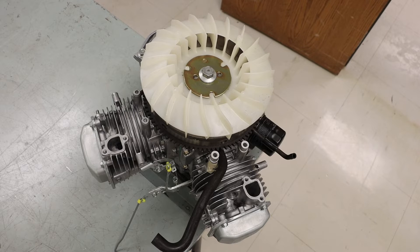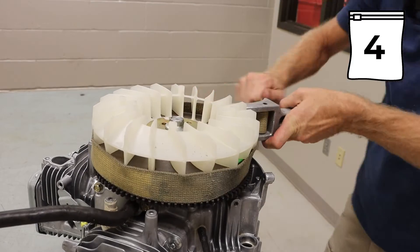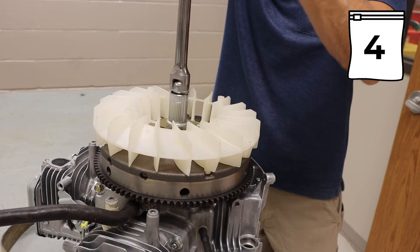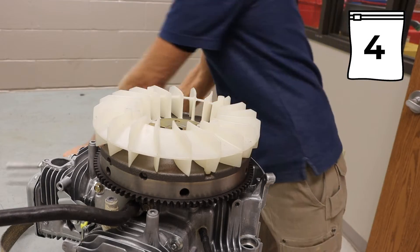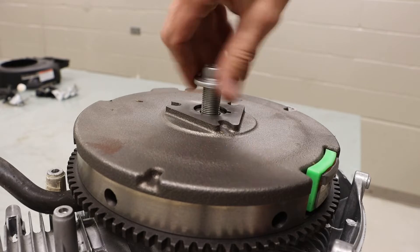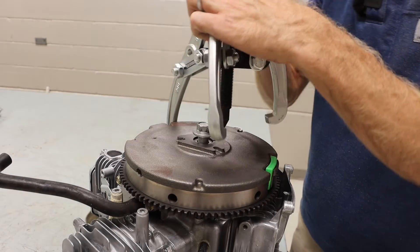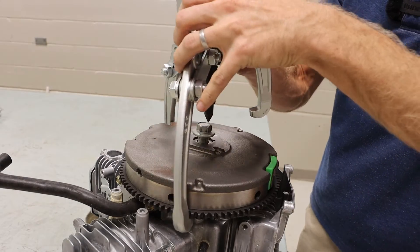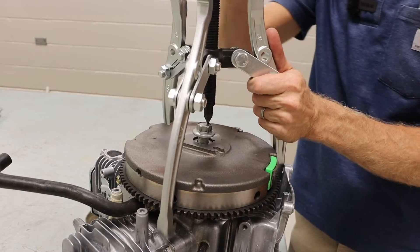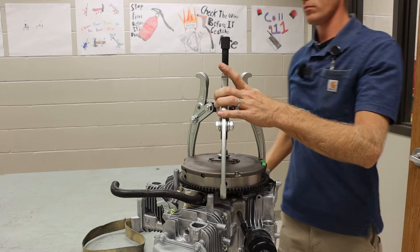Shifting focus back to the top of the engine, we have our flywheel and flywheel nut. This uses a 3/4 inch socket and a strap wrench. To remove the flywheel, we are first going to thread on the flywheel nut halfway. Using a 3-jaw puller, we can set that up on the edge of the flywheel and our flywheel nut, then applying a little bit of pressure with a socket, we can pop that flywheel off.